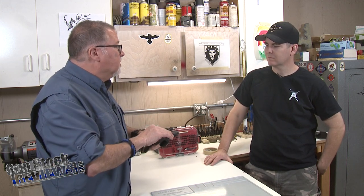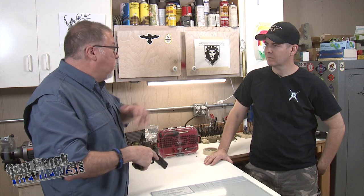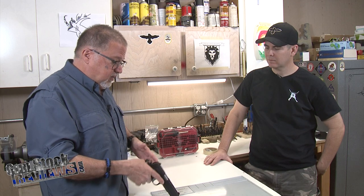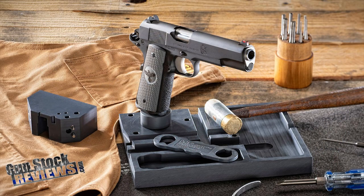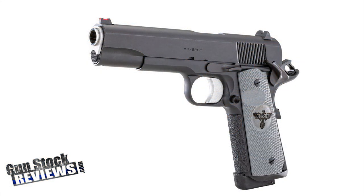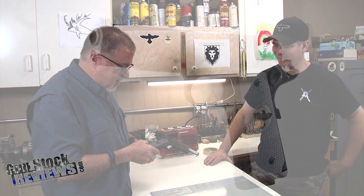The last things we did: we test-fired it a couple of times to make sure everything was hunky-dory. And the last thing was blueing — we brought it to Greatest Precision and had them blue it; they did an excellent job. Then I threw in some grips with the Gunsite chicken on it, because we need to have the chicken on it everywhere. So it's done.